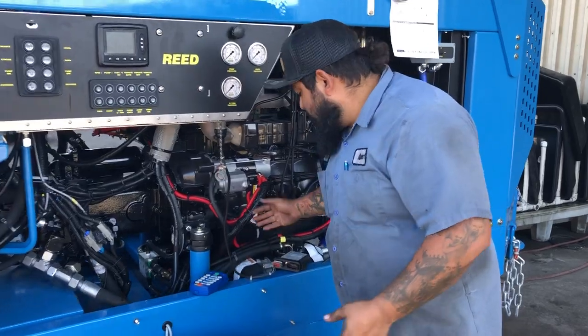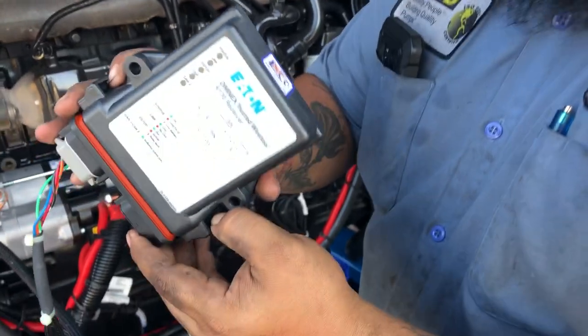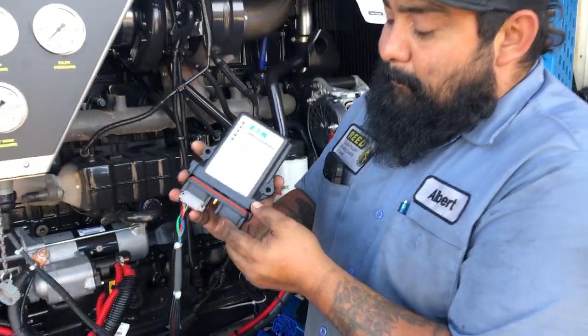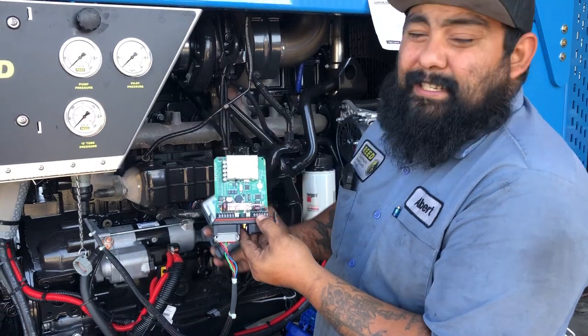First thing you're going to do, come over here to the receiver. Now there are two little tabs right here and right here — they are a pain to open. Please be careful, do not break the box, but once you push those tabs in, the box opens like this.